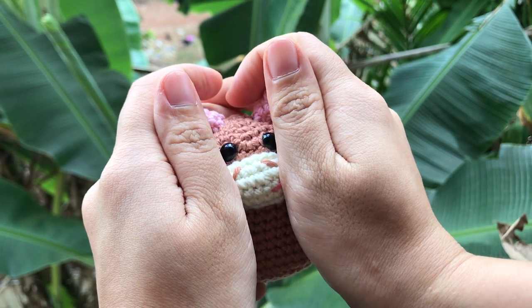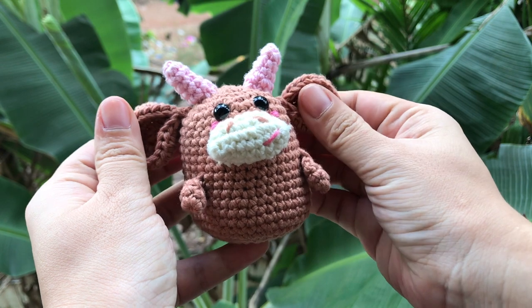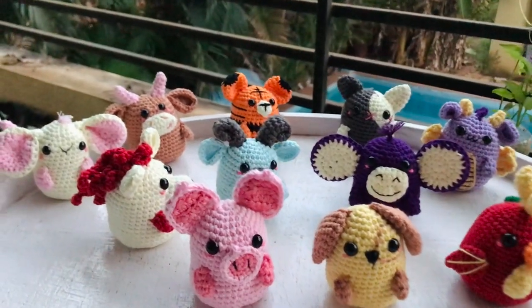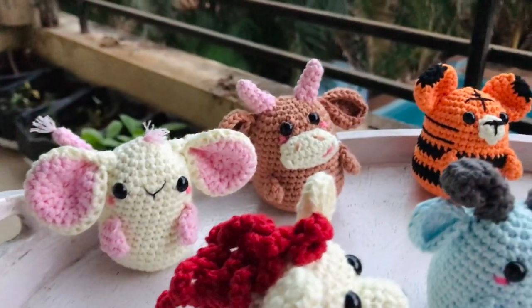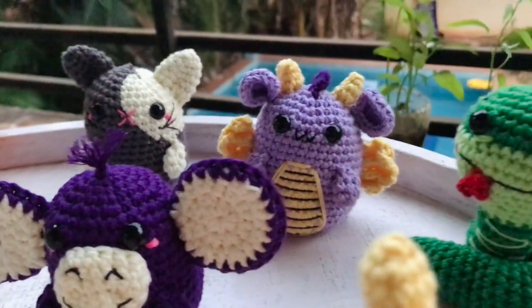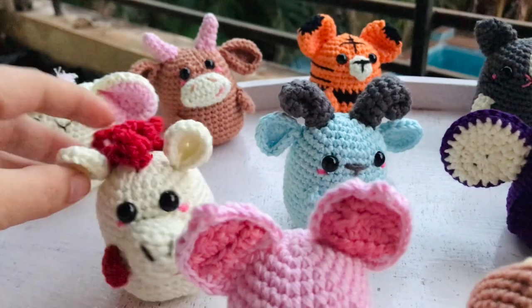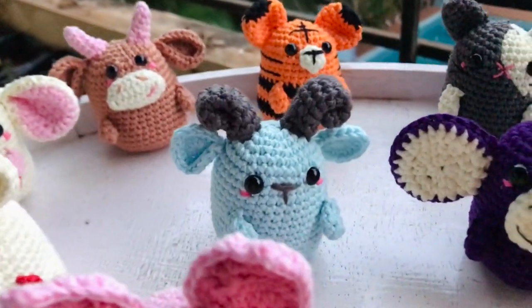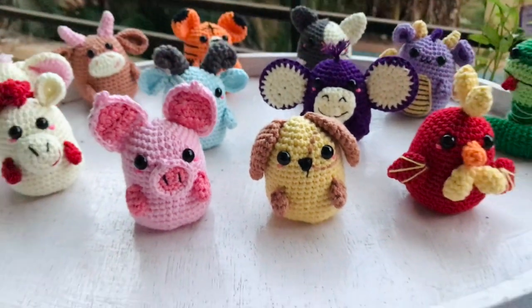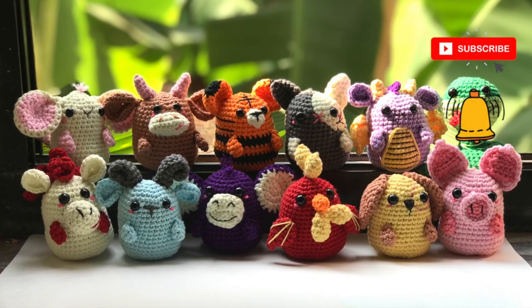Hi all, it's February now and that means we start to crochet the second zodiac amigurumi. Let's meet the zodiac ox amigurumi inside the zodiac crochet-along program. Throughout 2021, you can find the premium PDF pattern inside the VIP zodiac membership program — one of the levels inside my Crochet Heart membership program — that allows you to have one PDF pattern and exclusive printable for all the zodiac animals every month in 2021. Only one payment and enjoy a lot of bonuses just for members. You can find the link to the membership in the description.